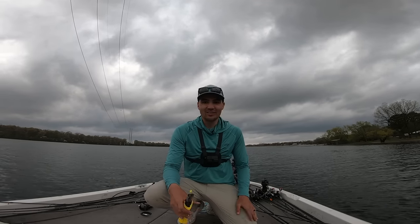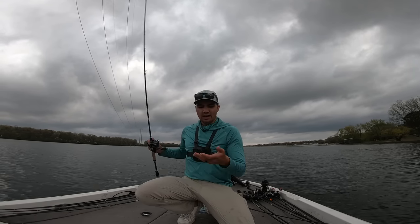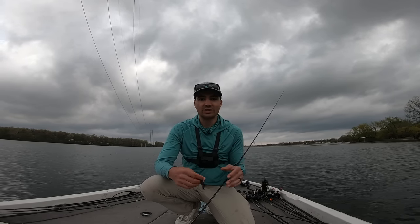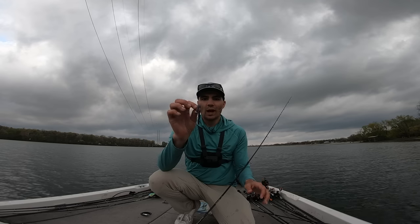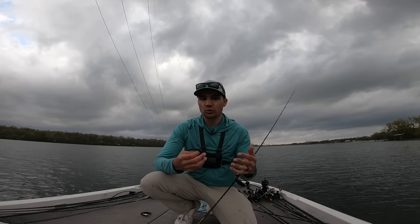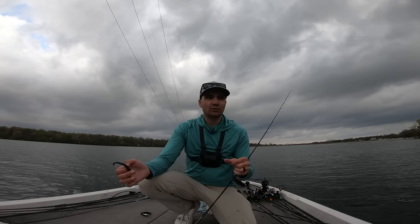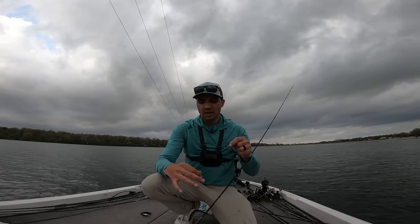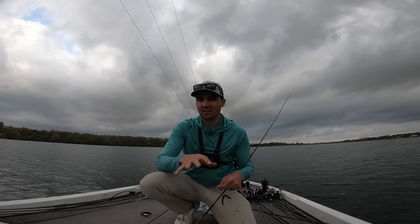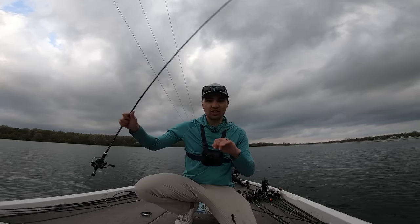We've been out here for 10 minutes and I already have a 3.5-pounder in the boat. I'm going to re-rig this little Neko rig. You may be wondering why I'm fishing a Neko rig instead of, say, a jerkbait. What I've found is that a little wacky rig worm with that nail weight is a great way to cover water around grass and even offshore areas because you can swim the worm and it has that nice pulsing action. You can also stop it, and if you're not sure exactly what mood the fish are in, it's good to give yourself that option to fish slow or fast. I love it this time of year, especially when the fish are in that pre-spawn to post-spawn stage.